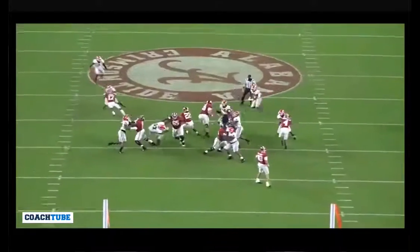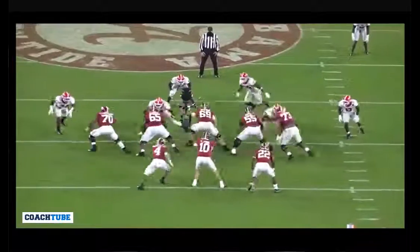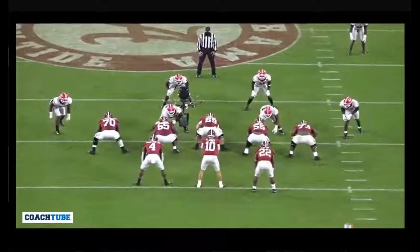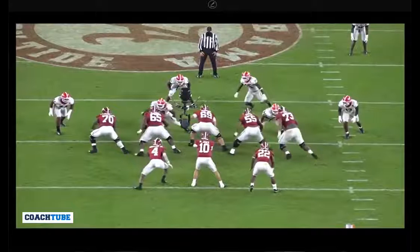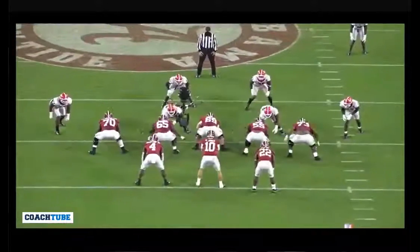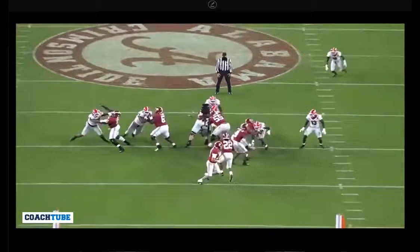We push to that linebacker. If you're seeing these types of cross dogs, it wouldn't matter to me which direction we were running the ball. If we were running to the right, the center and the left guard would double the blitzer. But here we're running to the left, so it's the center and the right guard — the center and the backside — double the blitzer.